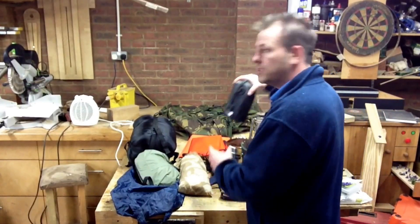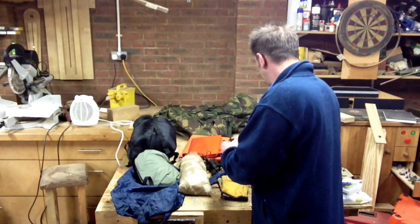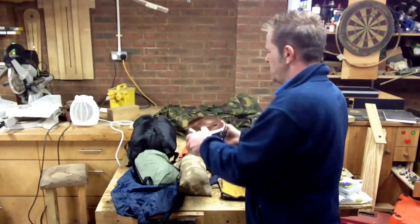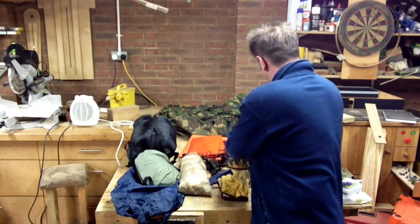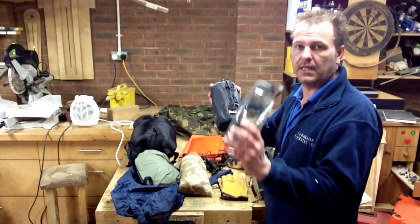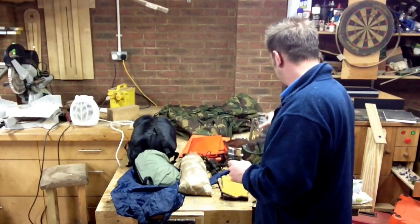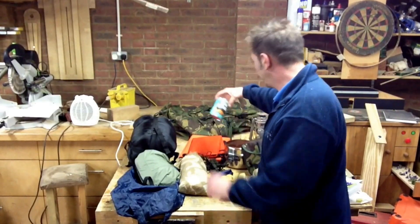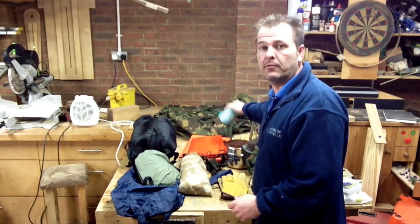Brew kit would obviously be my M kettle, with pots and pans — that sort of stuff. Water: obviously there's a pint in there anyway, and then there's another litre. So that's kind of food and water sorted. But I can't go anywhere without a tin of beans, so that would be coming as well.